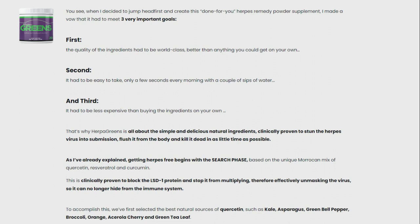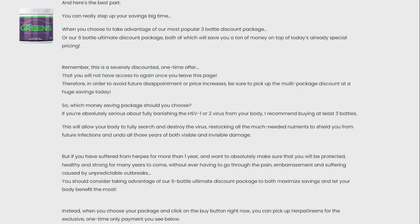Herpa Greens contains 57 versatile sources of vitamins and minerals. However, the main ingredients are intended to provide potent antioxidants. In this case, three stand out: crocin, resveratrol, and curcumin.